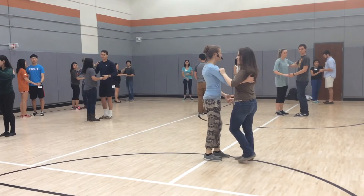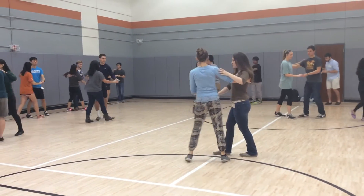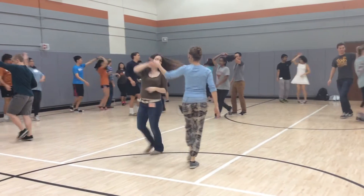Here we go. Five, six, ready. And a triple set. Open up. One, two, three, and four.